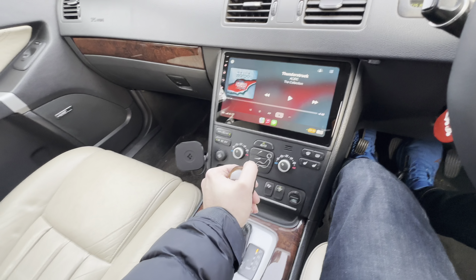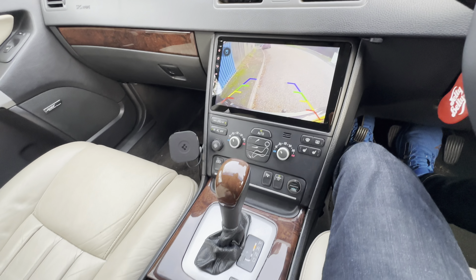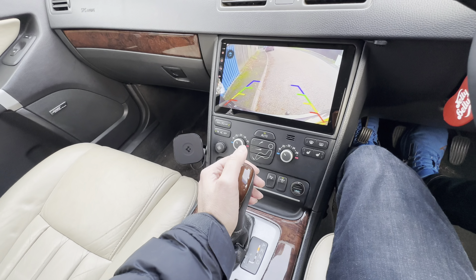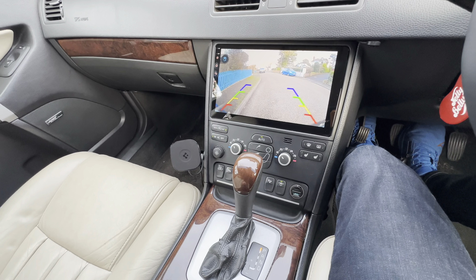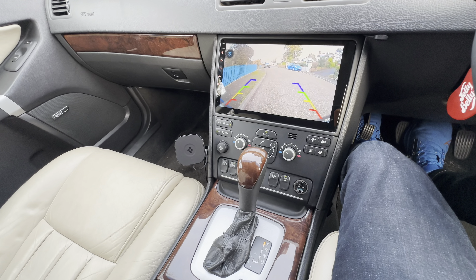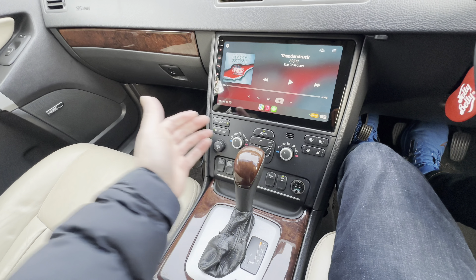I'm currently in park. If I put the car into reverse, as you'd expect, the rear camera appears. Now if I put the gearbox back into park again, the front camera appears automatically because of how it's been wired in.